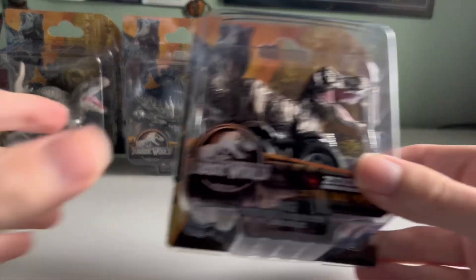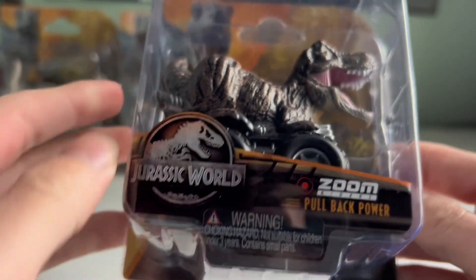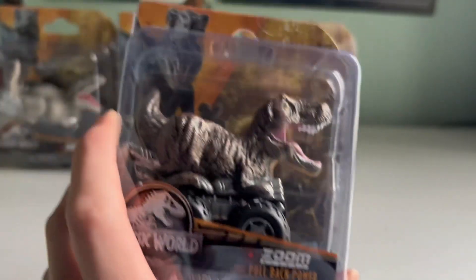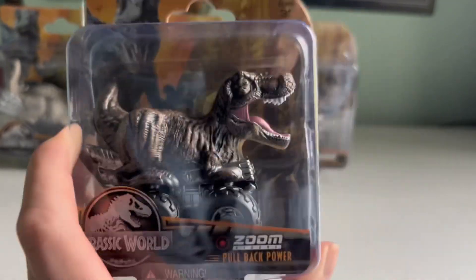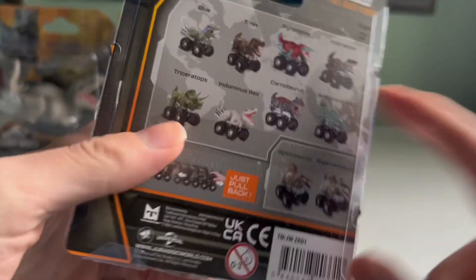Alright everyone, today we'll be looking at the Jurassic World Zoom Riders Pullback Power with the Dino Tracker packaging. You've probably seen these around except in Dominion packaging. You might have seen this T-Rex before. However, they have released some new ones.